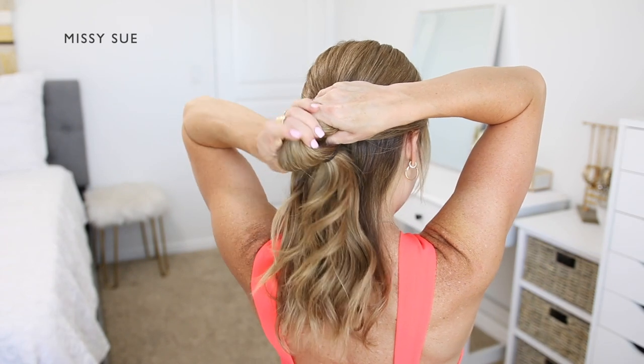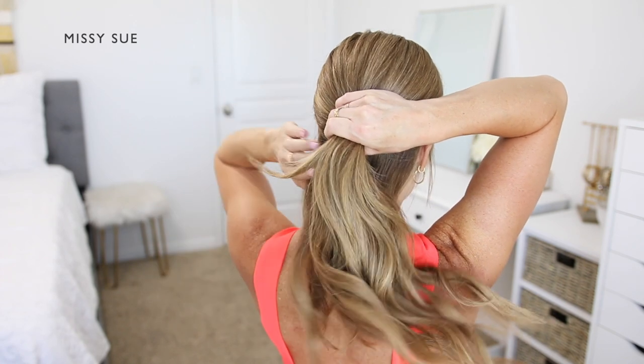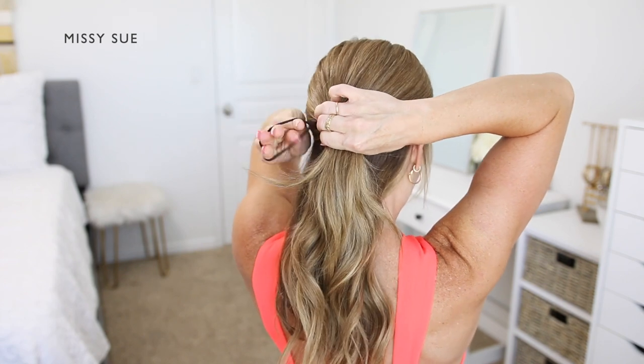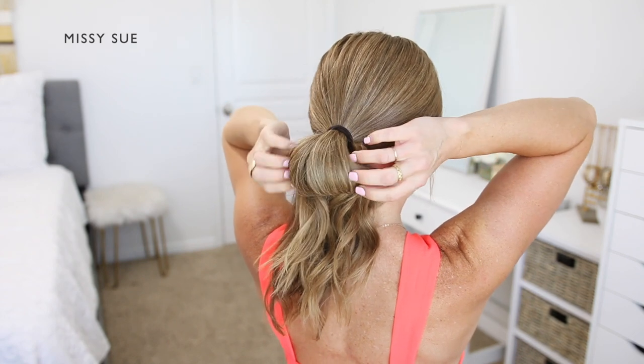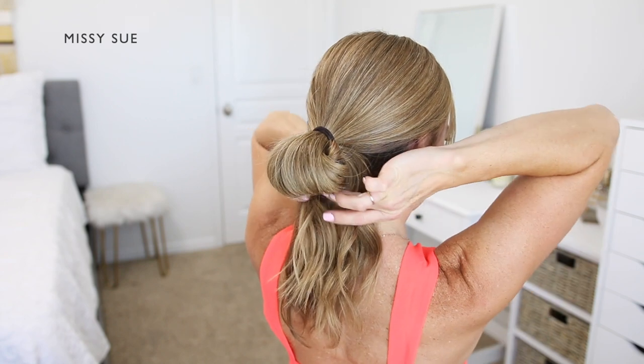I'm taking a hairband and I'm going to wrap it over the section a couple of times. On the last wrap of the band I'm only going to pull the hair part way through to create a loop in the section. Then I'm going to take the ends that are left sticking down and combine them with the lower section of hair that I previously left down.